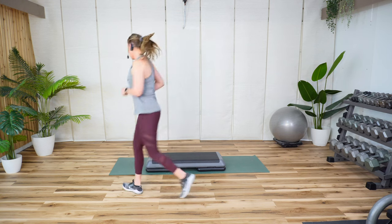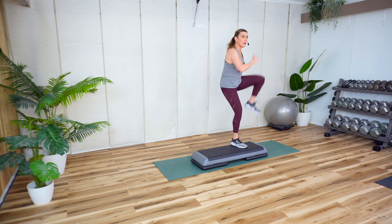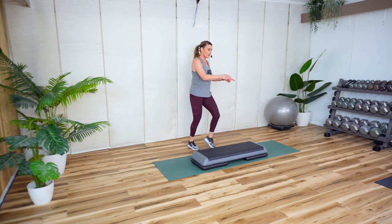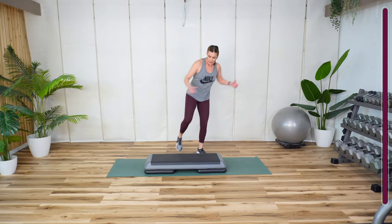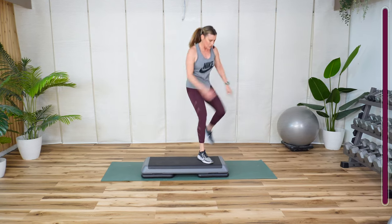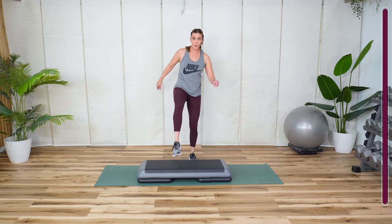So I'm going to go to my first movement, which is a step knee down — step knee down, up, up, up, and again. Obviously you could do this on the floor. Tap, tap, tap, down. Step knee, reach, tap. This is lower. I'll show you higher.